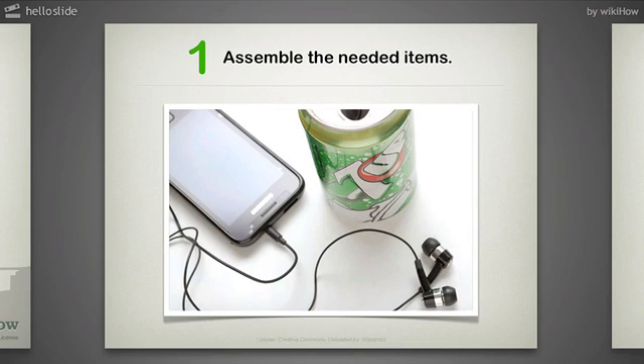Step 1: Assemble the needed items. Find a can, such as a Coca-Cola can, and of course your MP3 player. Rinse out the can and allow it to dry before use.